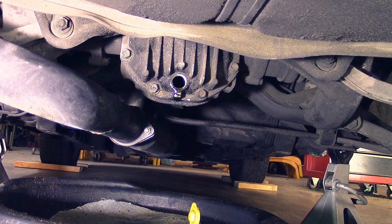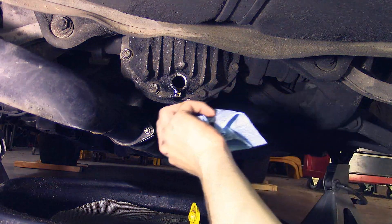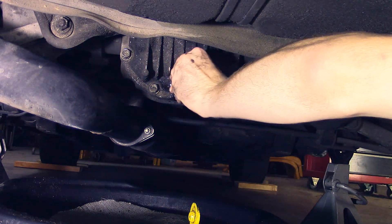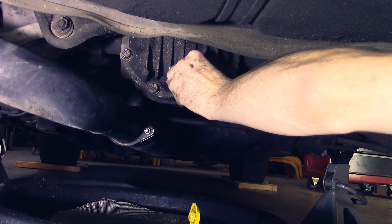So once you've let a good amount drain out, wipe it, put the nut back.